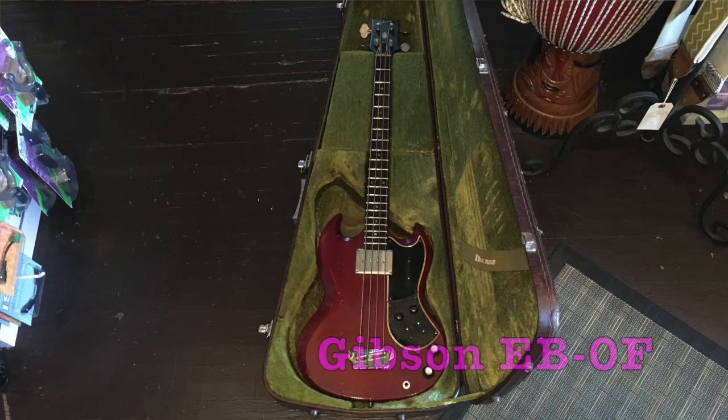Welcome to Ellen's Favorite Thing at Fan Days of the Week. My name is Ellen. This week, I am reviewing this Gibson EBOF bass.